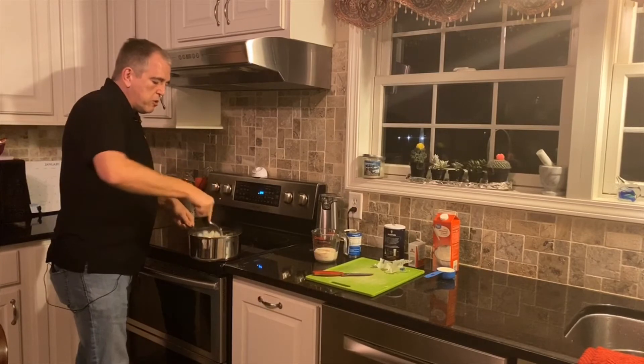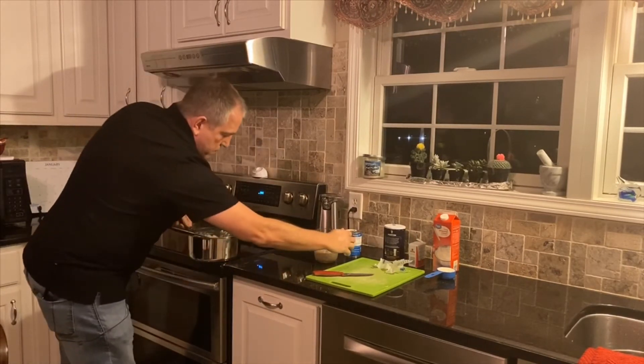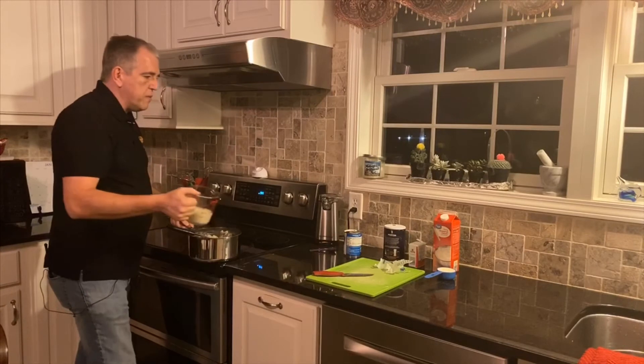We've mixed in the butter, the salt, and the pepper. We're now going to add three-fourths of a cup of evaporated milk.